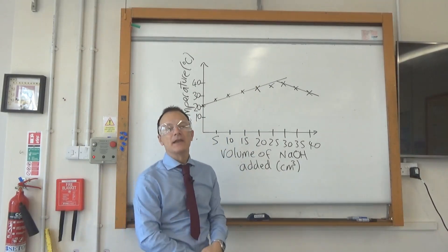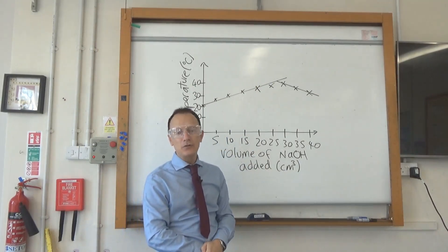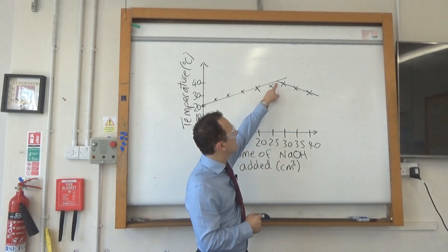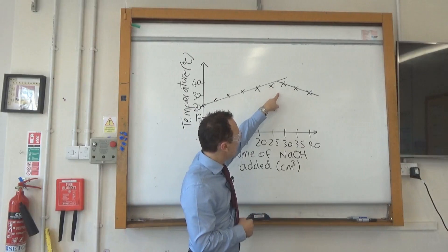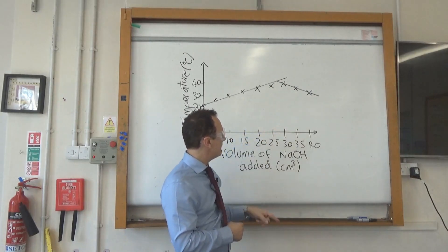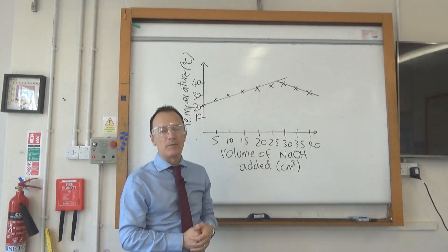If an exam question asks at what point the acid was neutralized and how much sodium hydroxide it took, this is the point of neutralization where the two lines cross. Draw a line down from that intersection and read off the volume of sodium hydroxide from the x-axis.